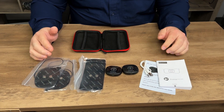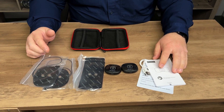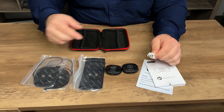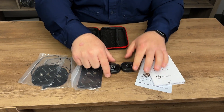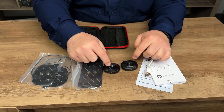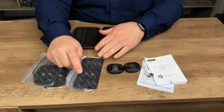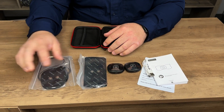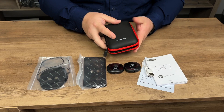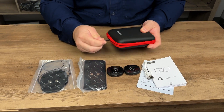So this is everything you get. You get a user manual and another informational paper. It comes with a USB-A to USB-C cable for charging the host devices. You get two host devices, and you get the electro pads — two of one style and two of another style. You also get a little zip-up case to store everything in.